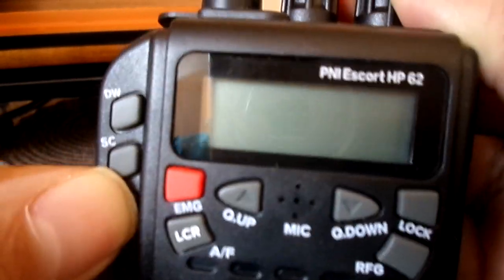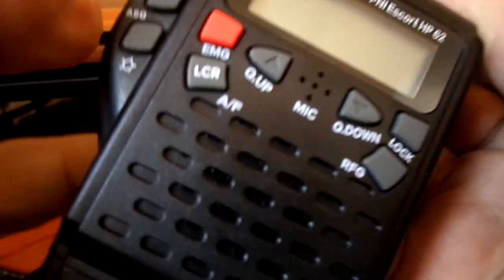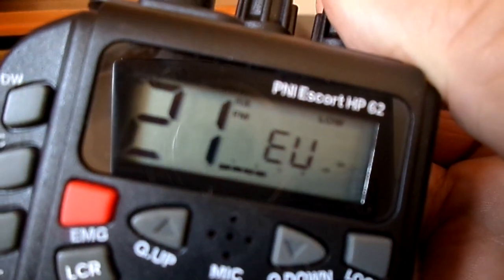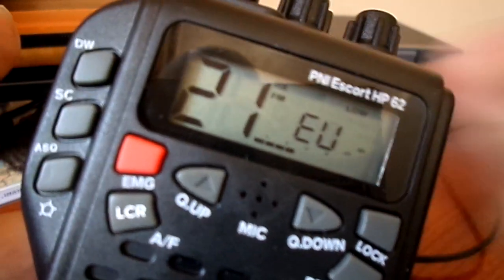To switch it back off, turn it on with PTT pressed and ASQ. It might take a try or two. And there you go — back to low, back to standard 4 watts.